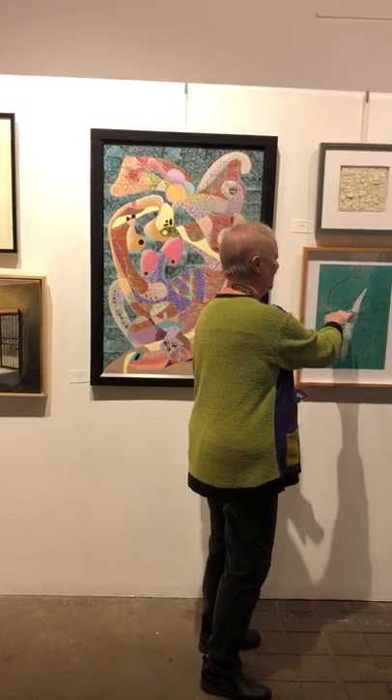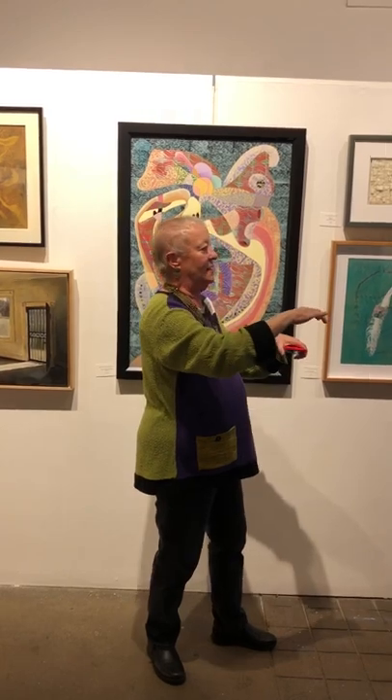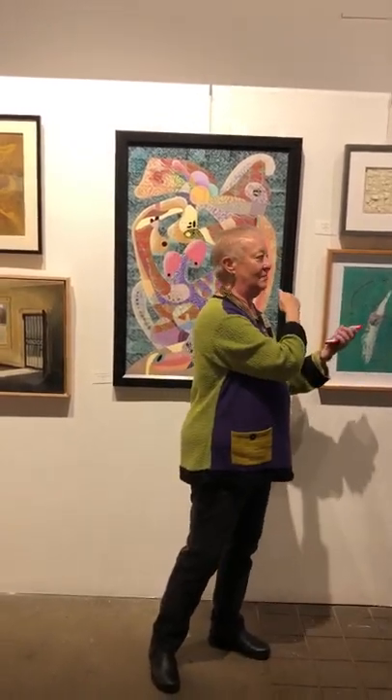Chine-collé is attaching another piece of paper to the print using a printmaking process — hence, clay monotype, Chine-collé.